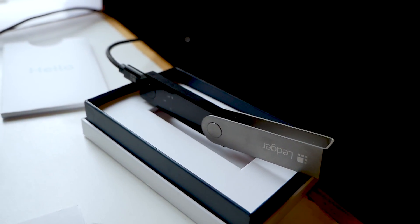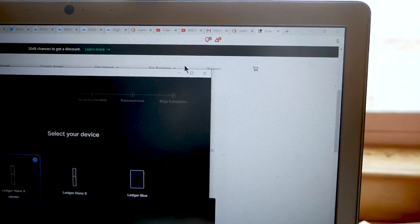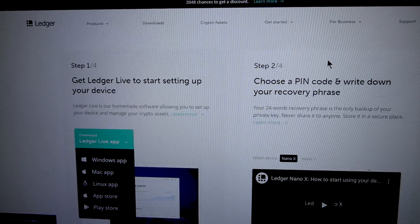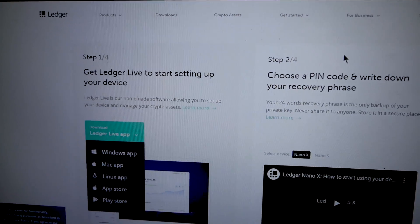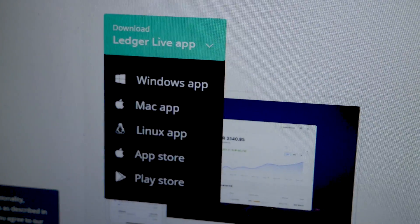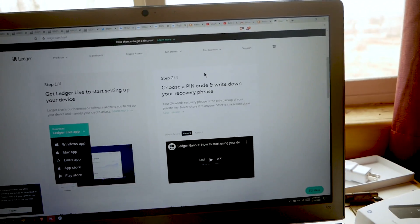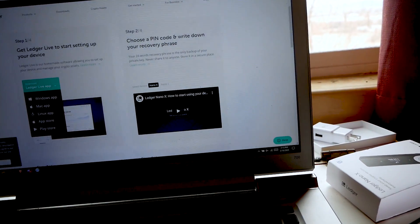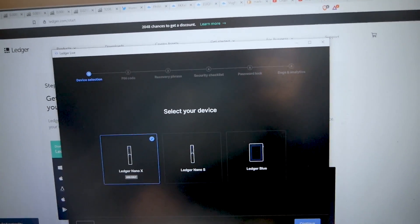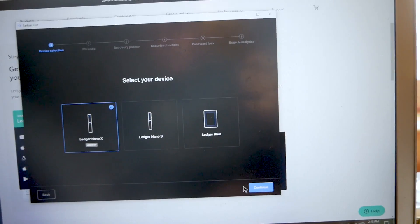Once the device is set up you're going to log on to the Ledger website. When you're actually setting up your device, you're going to download the app for whichever type of computer and operating system you have. Once you do that, you're going to pull up the app and it's going to bring you to this page here. Depending on the device you're using — I'm personally going with the Ledger Nano X — you're going to go through and set it up.